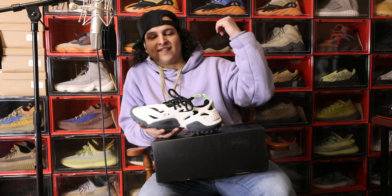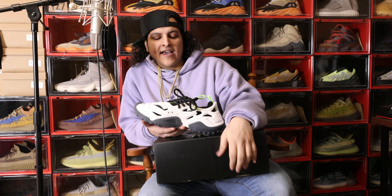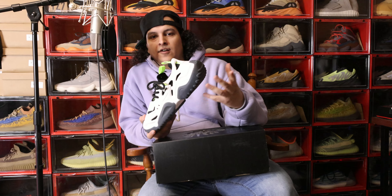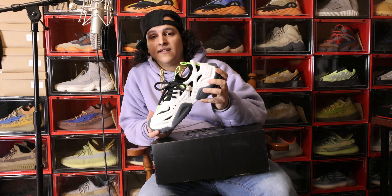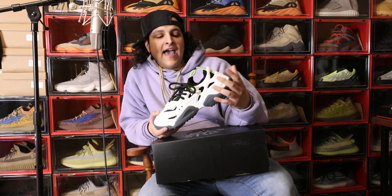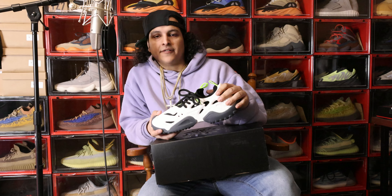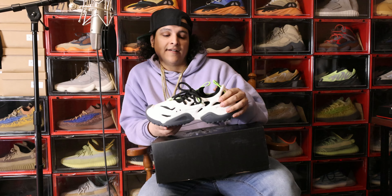I'm big when it comes to the Yeezy brand, as you can see behind me on this wall. I love all brands, but I'm a big Yeezy head. But ever since what's been happening with Ye and Adidas, I decided to look for another brand to start buying more from. And I think it's going to be Sia Collective. Y'all got to check out the Instagram, hop on the website. And it's not just shoes — he makes clothing as well. He's got fire denim, fire leather material, pants, jackets. The clothing's insane.